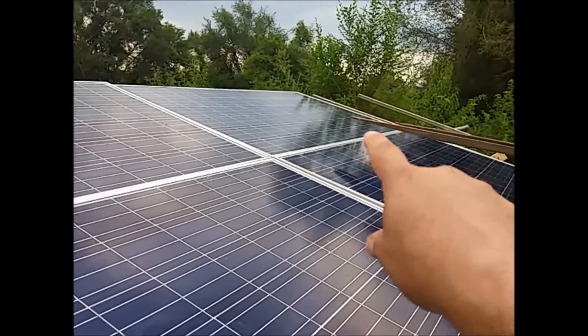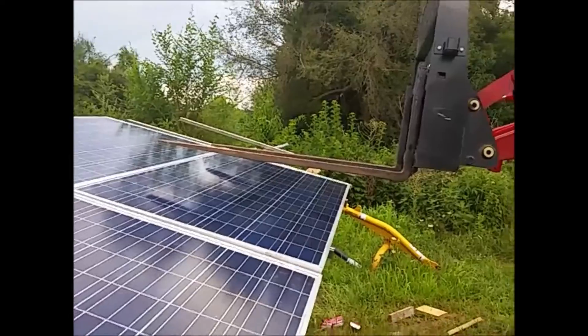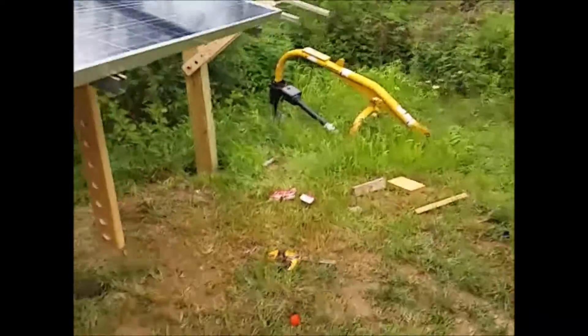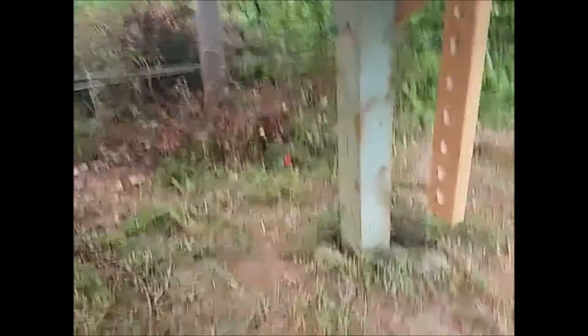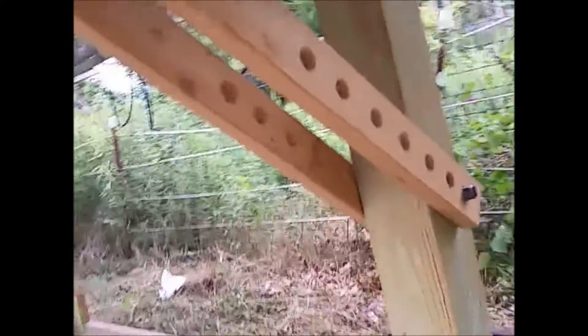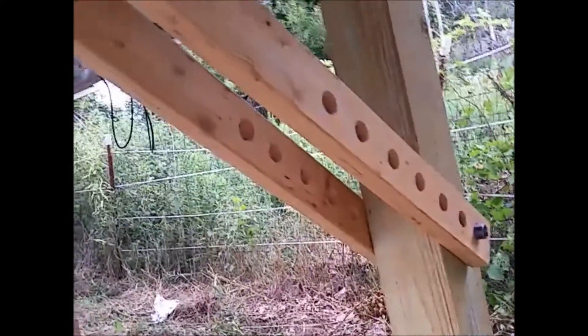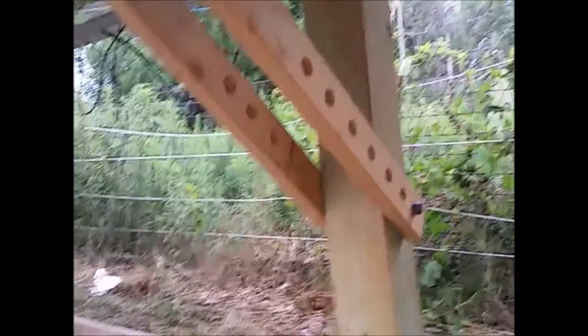I'll put the second inverter underneath the remaining two panels, and the next two will go right next to it. For mounting, I've got a six-by-six post in the ground with a pipe running the length of the array at the top. The unistrut pivots on that pipe so I can adjust for seasonal angle differences — just slide the bracket out, tilt the panel, and drop it into the next hole. They're solid as a rock, inexpensive — I pay about $60 per mount.